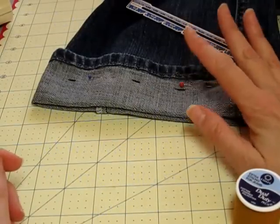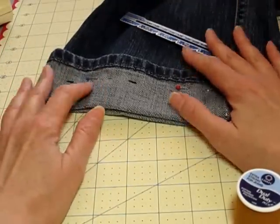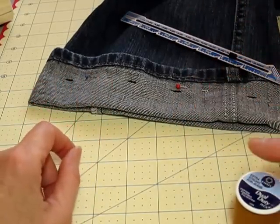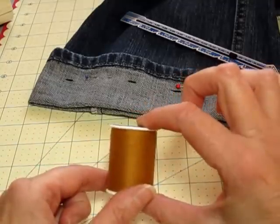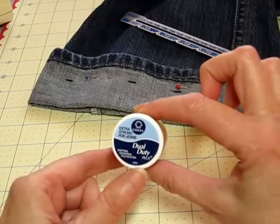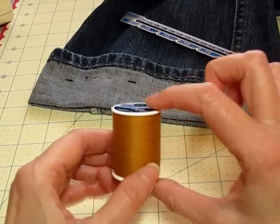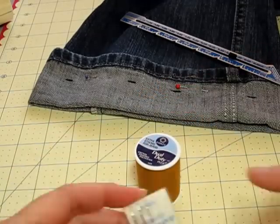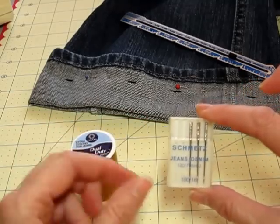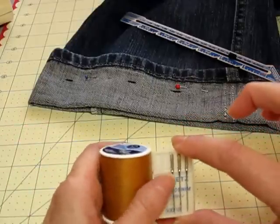I'm going to hem a pair of jeans today and I thought I'd show you my method of doing this. Everybody does this differently but this is how I do it and it has always worked very well for me. First of all, I start out with the jean thread — you can get this at Joann's. It's a heavier extra strength thread. You'll also need a 16 jeans denim needle; it doesn't have to be jeans denim as long as it's a 16. This is a Schmitz, so this is what I will use with this thread.